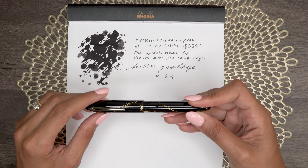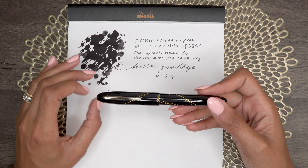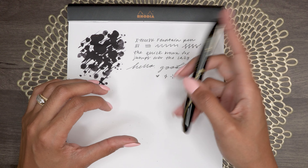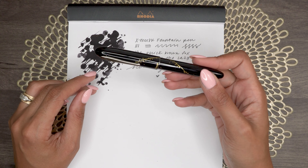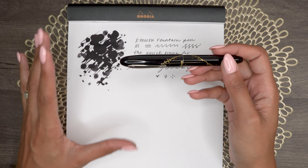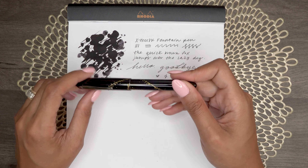I have been pretty shocked at this pen — it's just been a go-to for me. I have it in my planner pen loop inked up with Platinum Carbon Black and I honestly don't know if I'm ever going to unink it. I really love it. It's been really surprising. So who is this pen for?